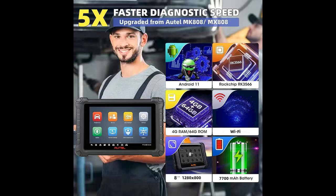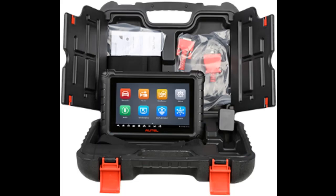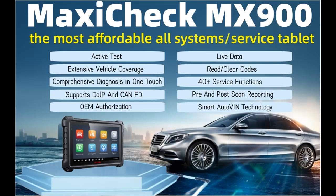40 Plus Service and Maintenance Tasks: The Autel MaxiCheck MX900 provides 40+ service and hot function options including Oil Reset, EPB Reset, SAS Reset, Battery Registration, Throttle Reset, ABS Bleed, Injector Coding, Key Fob Programming — adding new keys on low IMMO grade vehicles only — headlamp, and more.